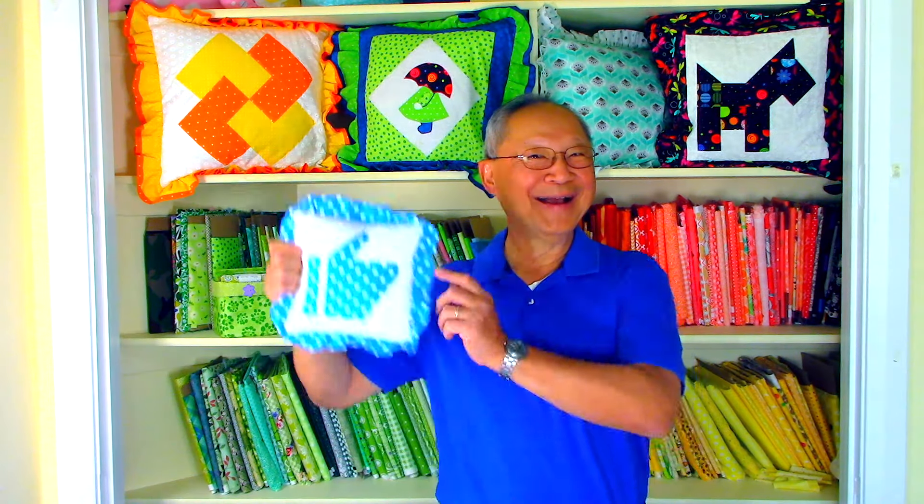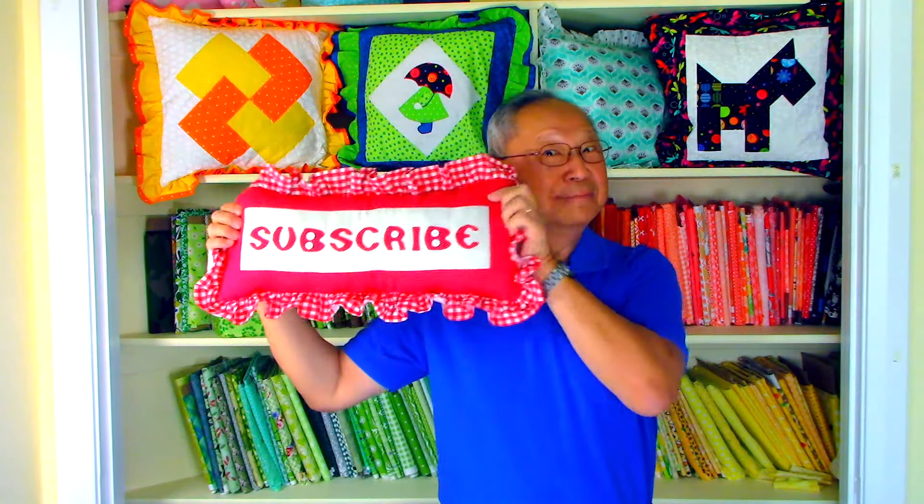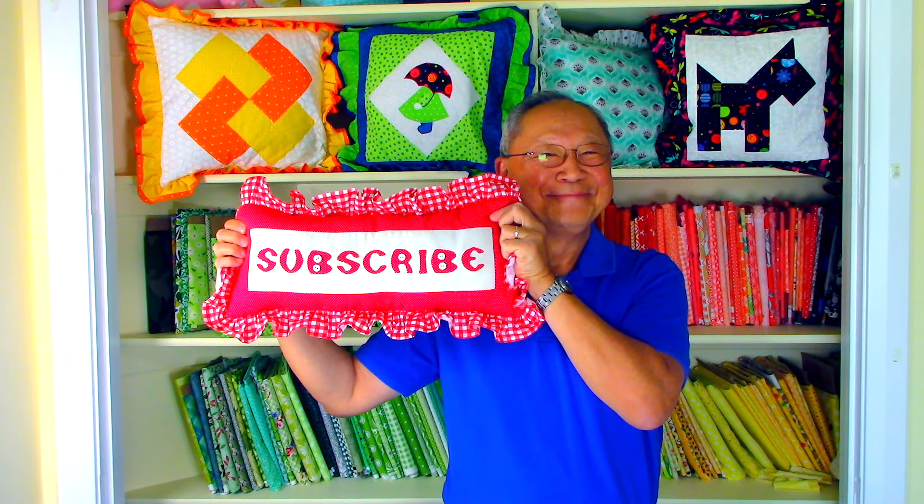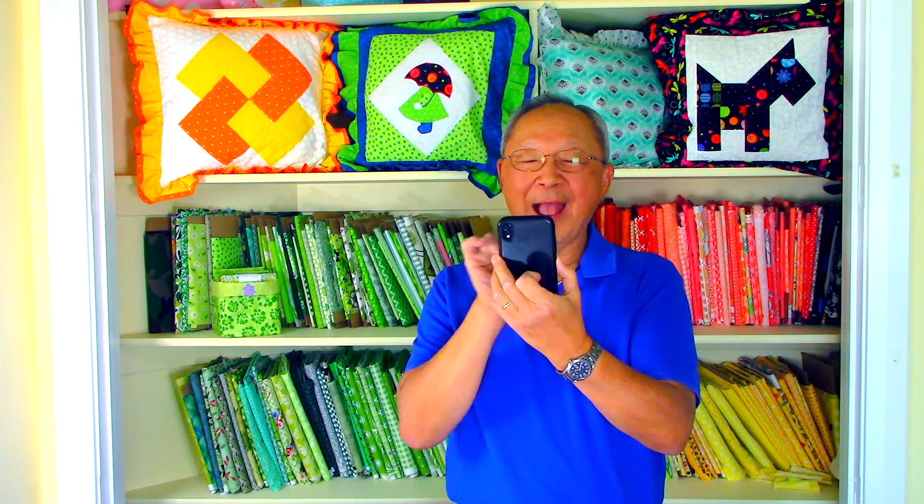I'll see you next time and happy sewing! If you like this video, click on thumbs up and click share to share this video with your friends. If you haven't subscribed yet, click on that red subscribe button so you can receive email notifications about my latest video — click on the bell and enter your email address. If you haven't received those notifications, go to your cell phone or iPad, click on settings and turn notifications on. So glad you came to my sewing room — see you next time, bye bye!